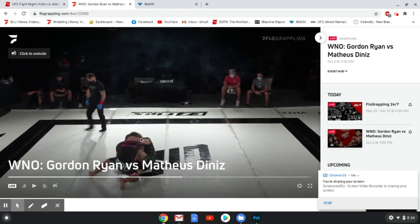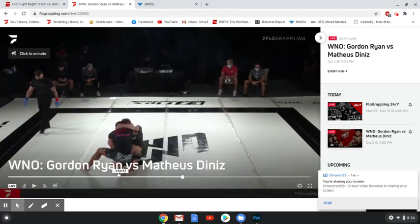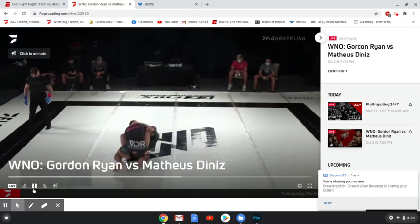Ramos goes for a hard collar tie, and at the same time, Nicky Ryan goes for a collar tie of his own. The real value here is that he's going to be able to pull Ramos in. Even though Ramos probably wants to back up, Ryan uses that collar tie to pull his hips in closer and establish more of a butterfly guard. It looks like Nicky Ryan's right arm is behind the right tricep of Tony Ramos, so he could go for a sweep to his right side, or use that to get Ramos to base out, create space underneath his hips, and then attack the legs.